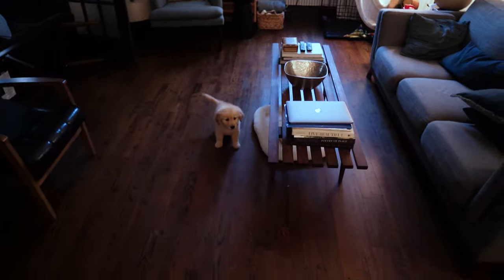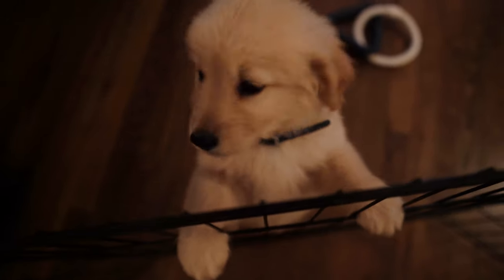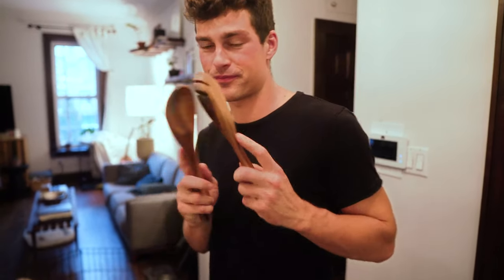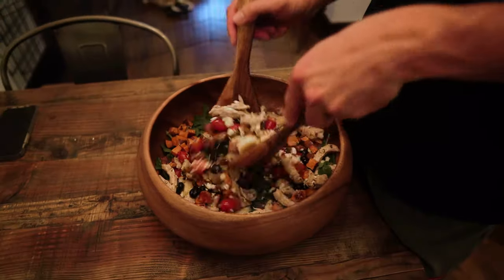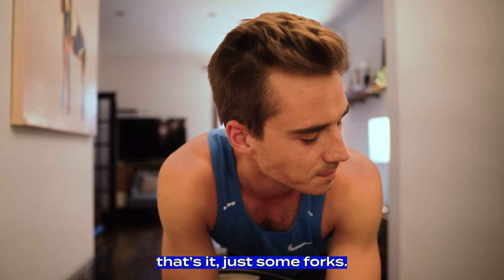Oh, look who's out of her crate! Who's the cutest girl? Is it time for some dressing? It's time to dress it - there is no bowl without claws, put your paws up. I've just whisked this together - yeah, it looks good. Okay, it's time to eat. I just have to say this is the best salad I've ever had. Agree or disagree? Agree - it's very good.